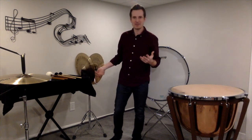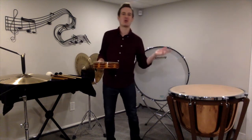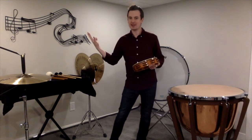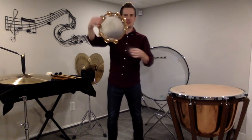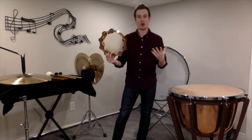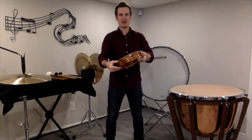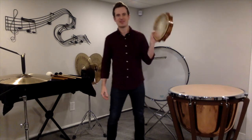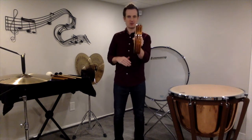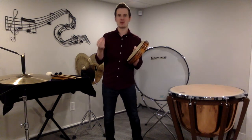Moving on to tambourine. Tambourine we're going to hold in our non-dominant hand — if you're right-handed, hold it in your left hand; if you're left-handed, hold it in your right hand. The reason for that is so we can play the faster rhythms with our dominant hand. You'll notice on a tambourine there's usually one spot where there are no jingles — that's where we're going to hold it. Take your four fingers and put them on the back of the tambourine, and your thumb on top. For hand position, you're going to want to hold the tambourine at a 45-degree angle — not straight up and down, not totally flat — and that's going to give us a nice crisp sound.